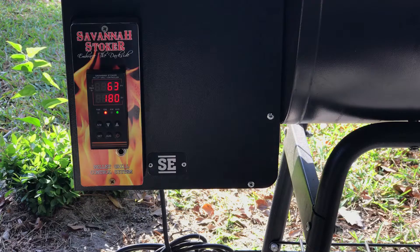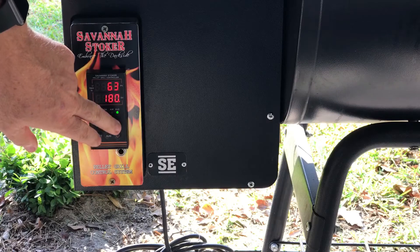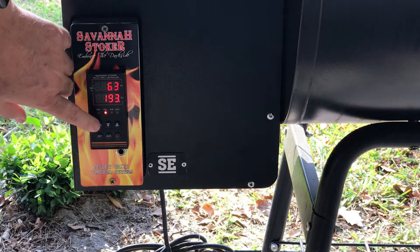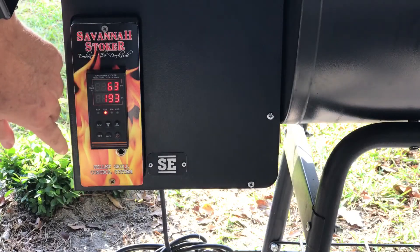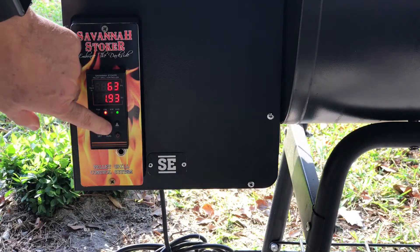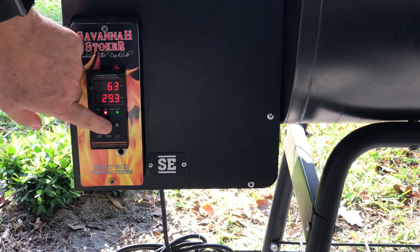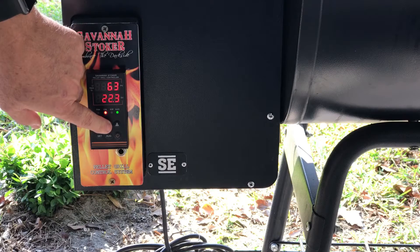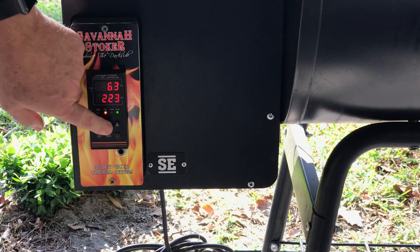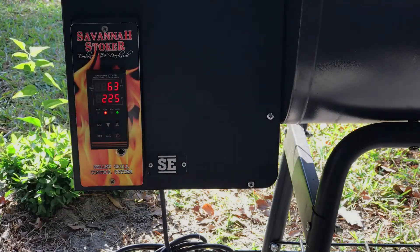Once it starts up, you can change the temperature to whatever you want. You can just push and hold this button, or you can move the cursor over. You've got to have it like that — now you can move the cursor over and change it. That's 200; press it again and move it over, and we can go down to 225. Press the AM key again to get back to the ones column, then go up to five. Or you can just press and hold either button and it will quickly go through it.